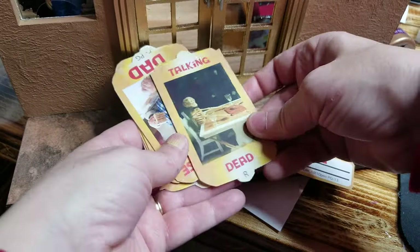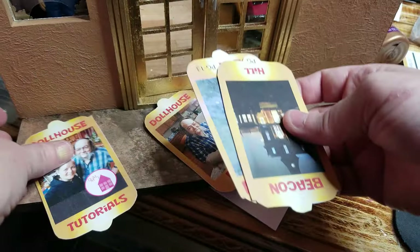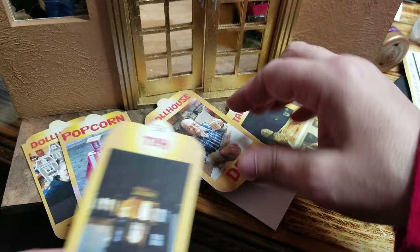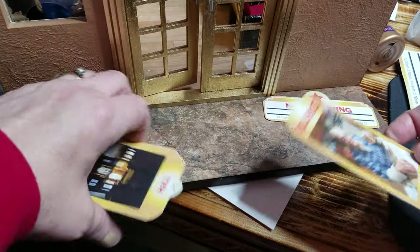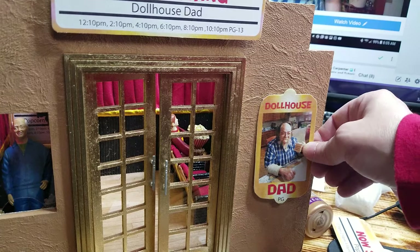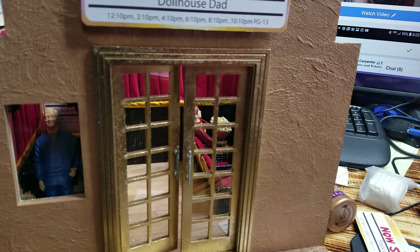We have a couple different posters. Since we have the Dollhouse Dad one, we're going to go ahead and use that. But there's a couple to choose from — you have a little popcorn boy, which is actually my son when he was little. We're going to go ahead and glue that right here. For this one, I'm just going to glue it directly to it.